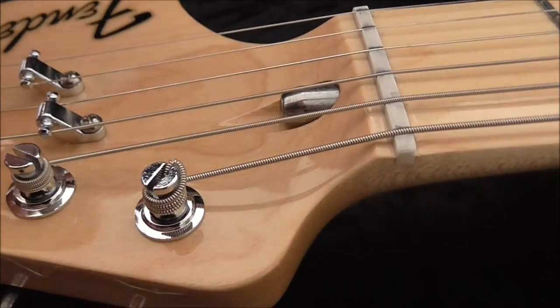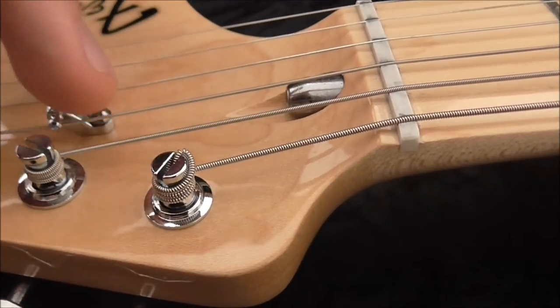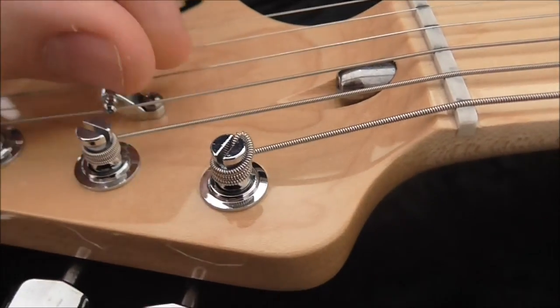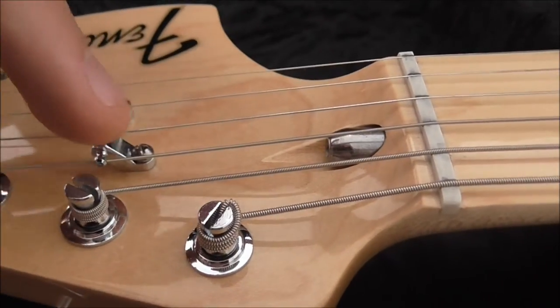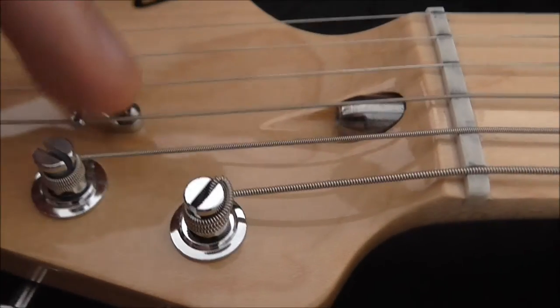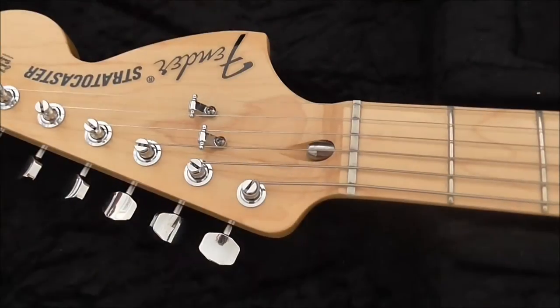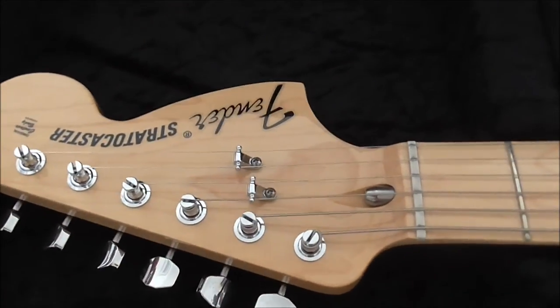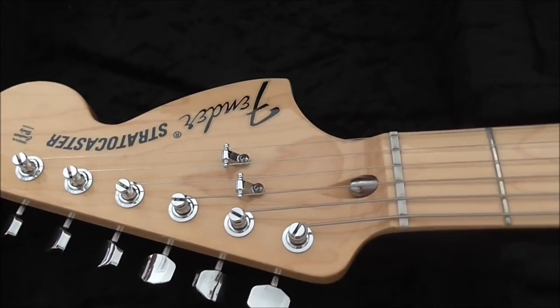Just do very slight turns with the hand drill until it eventually fits — once it fits it's really quite solid, but you've got to get it lined up nice and straight. To mark the spot, I put a bit of felt-tip pen on the tip of the guide pin, pressed the screw in without fully driving it, then pulled it out — leaving a small black dot exactly where the guide pin needs to go. I would personally recommend roller string trees for anyone who uses string trees, especially if you use a lot of vibrato.